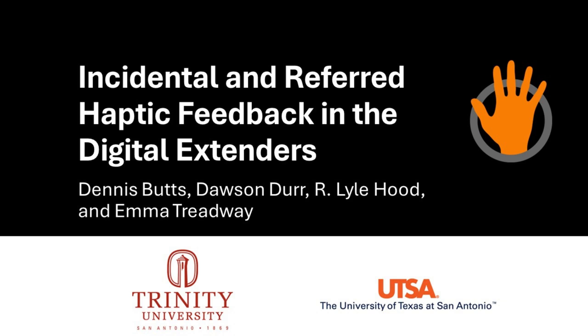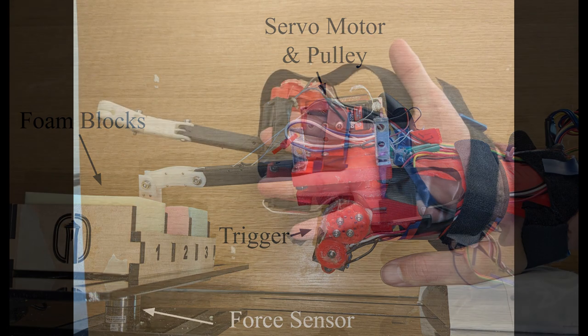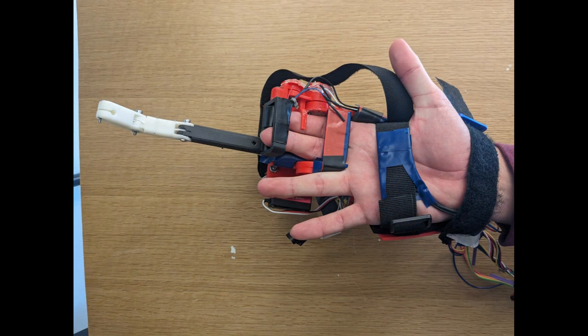The digital extenders are a medical device used for intubation. The goal of the project is to compensate for the loss of sense of touch when using the device rather than one's fingers, by providing a user with referred force feedback through a vibrotactile band worn on the palm.